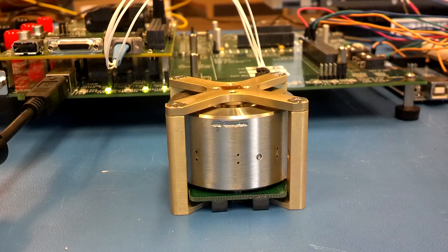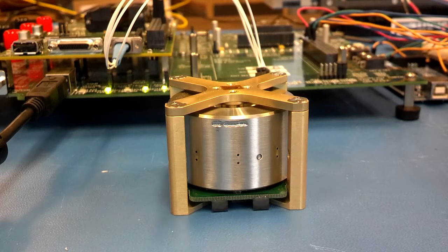I'll go ahead and fire it up. We're going to spin it up to 100 radians per second. Let's speed it up a little more — let's bump it up to 500.